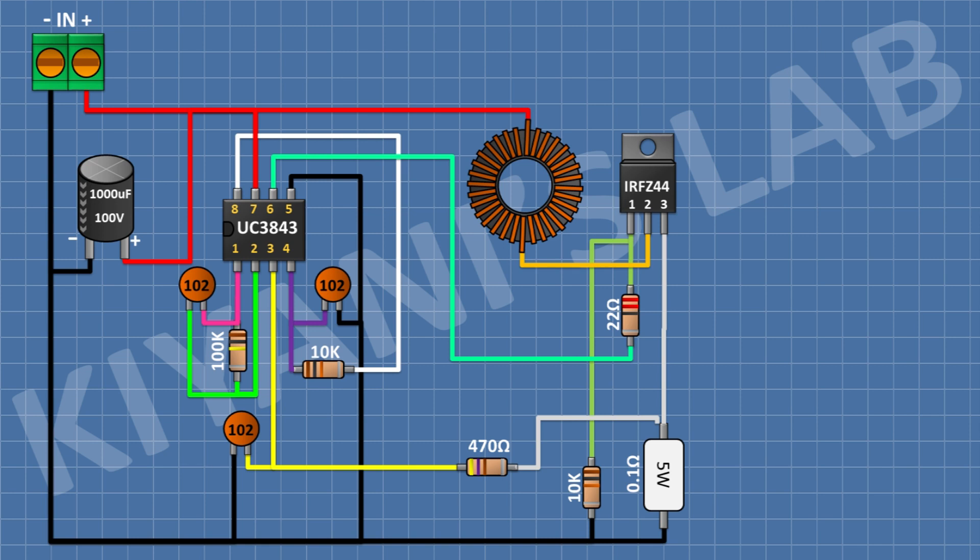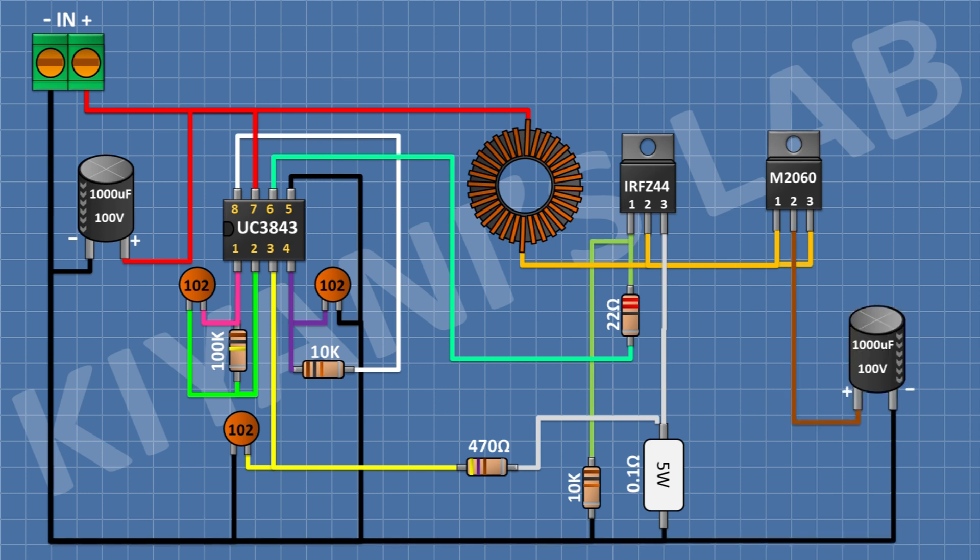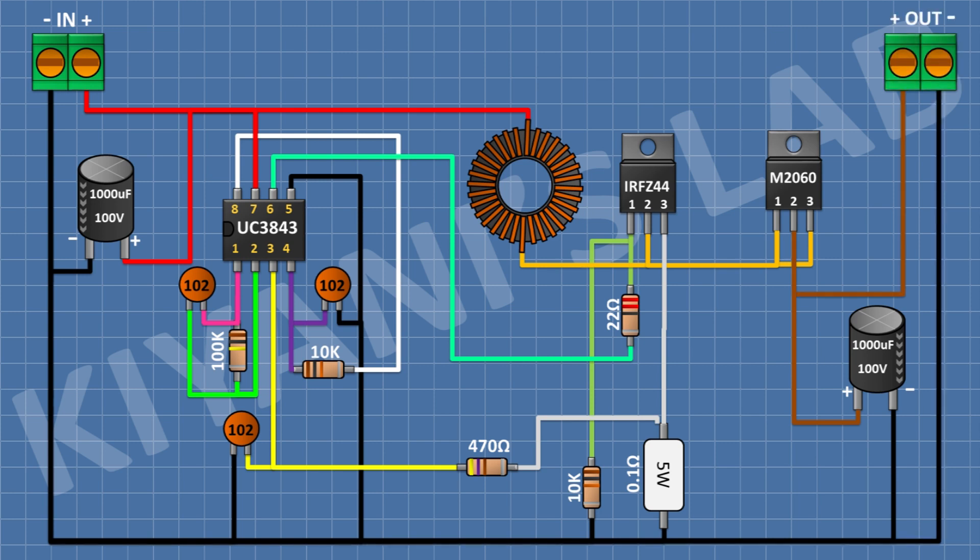After that I'm gonna connect a Schottky diode and connect its anode to pin number 2 of the MOSFET. After that I'm gonna connect a 1000uF 50V capacitor and connect its positive pin to the cathode of the diode and its negative pin to ground. After that I'm gonna connect a 2-pin terminal block and connect its one pin to the cathode of the diode and its other pin to ground.